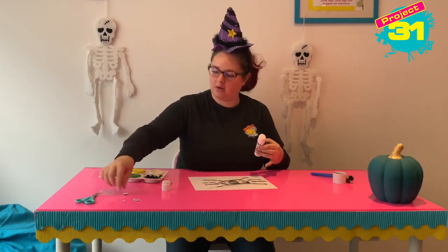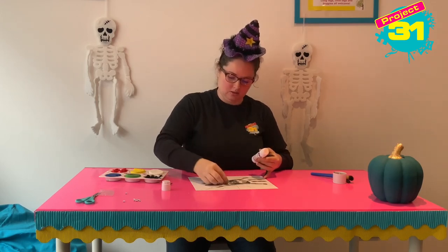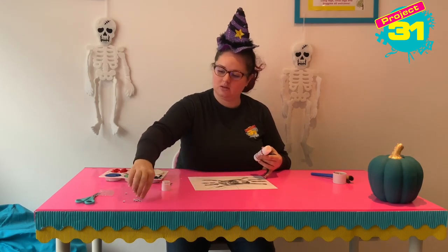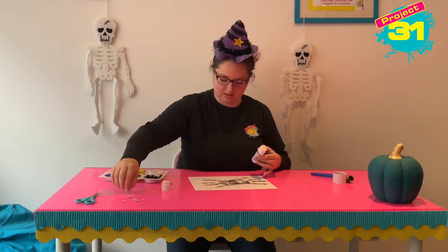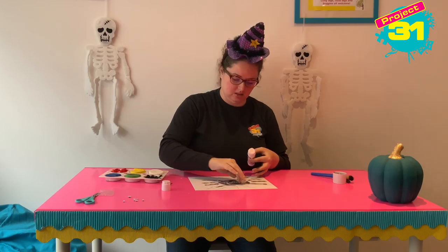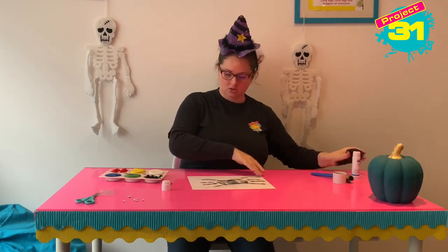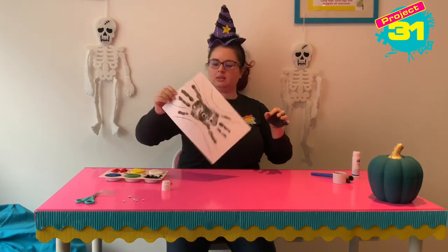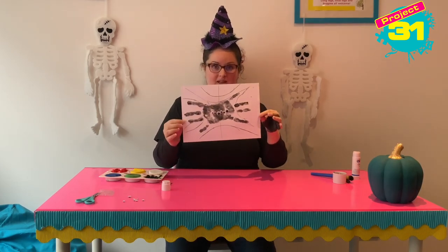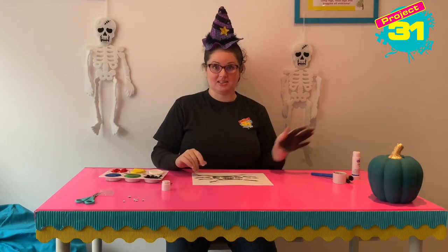I want the big one! And maybe another little one. So your spider can have as many eyes as you would like because it is a Halloween spider. So there we go — we've got a handprint spider! Thank you so much for watching. I'll see you next time. Bye!